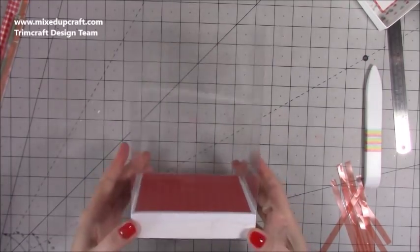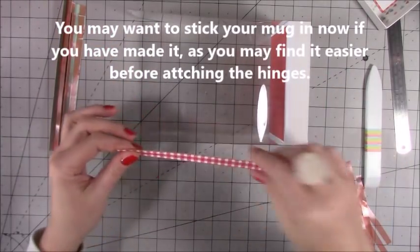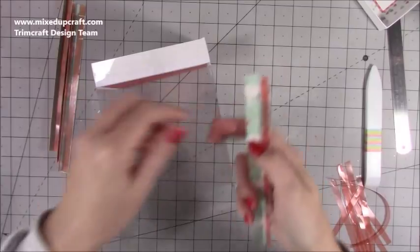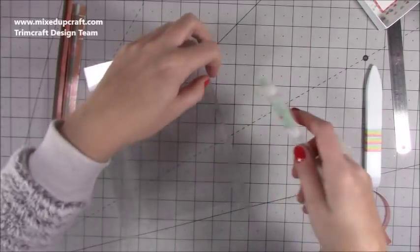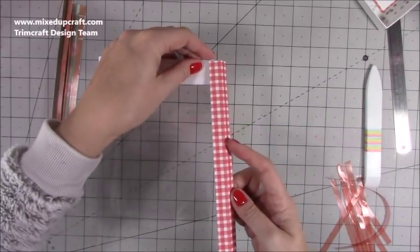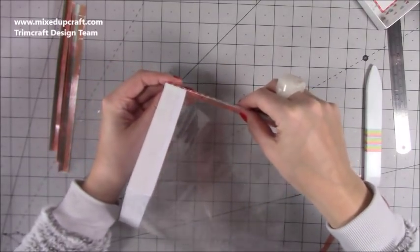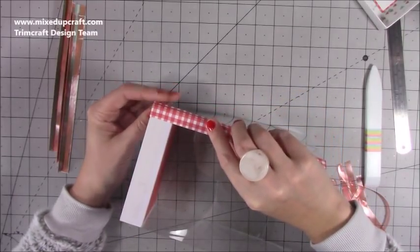Now you will have something like this. Bring in your hinges — you might find it easier to unstick one at a time. Take the backing off one side, and the fold of the hinge needs to line up with the side of the acetate. Start from the bottom because you need to make sure it's all lined up at the bottom — you could cut the top if need be. The side where I haven't stuck the tape will sit perfectly on the corner.